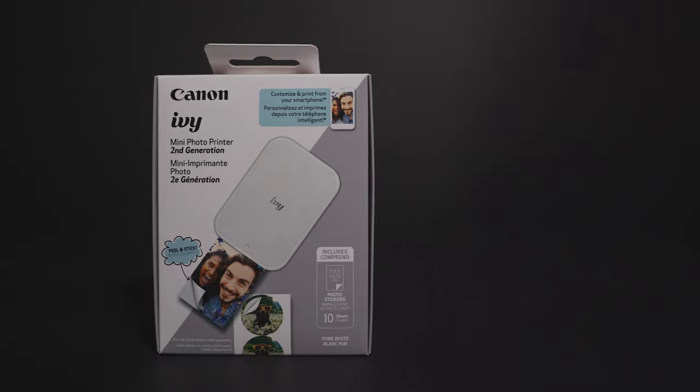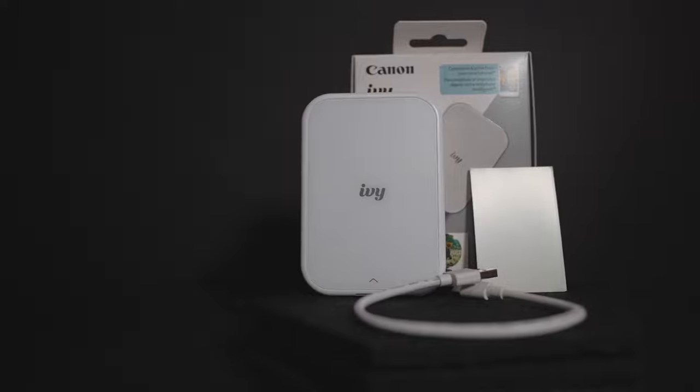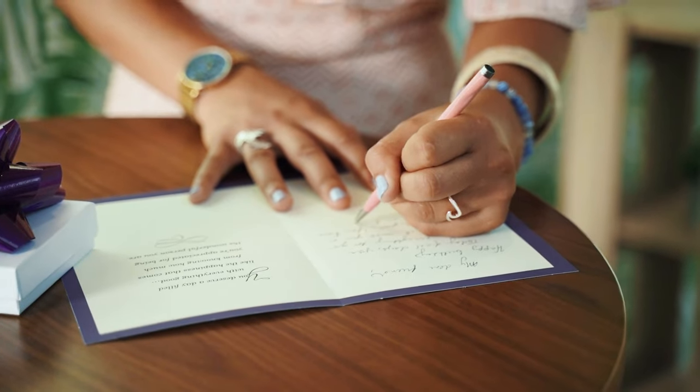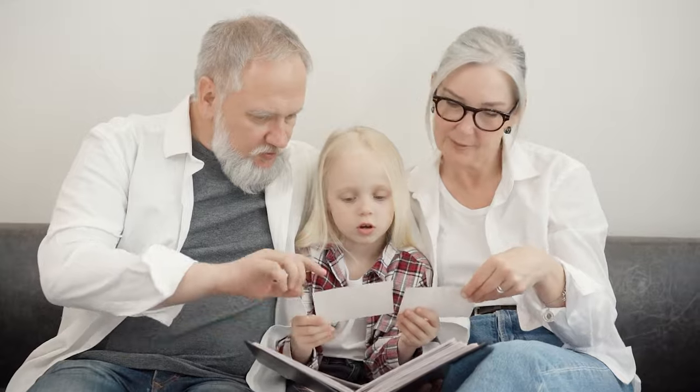Inside the box you will find the printer, a USB-C cable for charging, and 10 papers for printing. The IV2 can only do one size, which is 3x2 inches, so if you're looking for bigger size images, this is not for you. It's basically made for sketches and greeting cards, or if you want to print small photos of your family and friends.